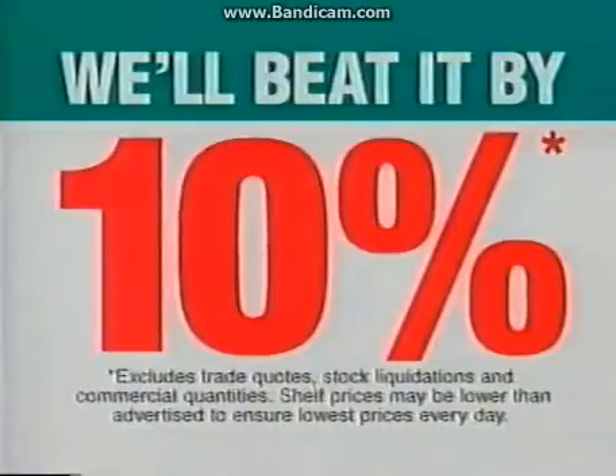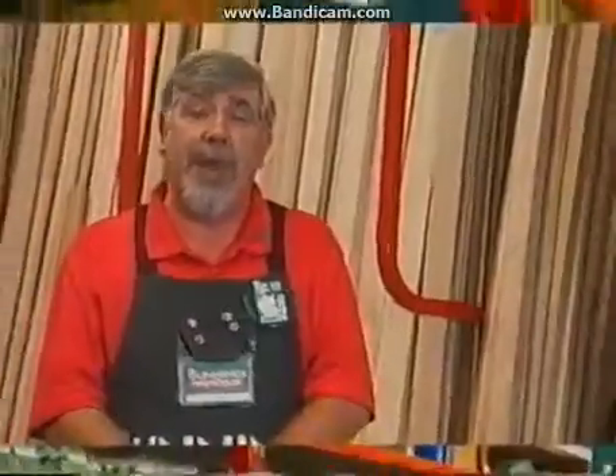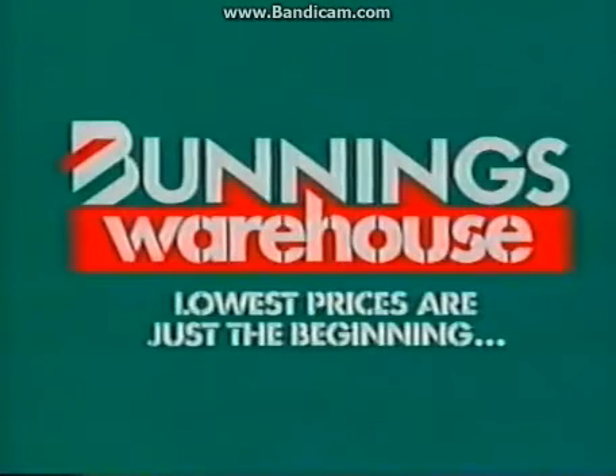If you happen to find a cheaper price on a stocked item, we'll beat it by 10%. It'd be bad not to come in and give us a visit. Bunnings Warehouse! Lowest prices are just the beginning.